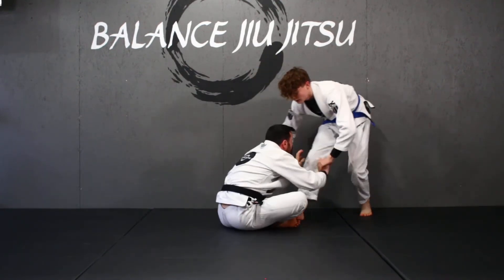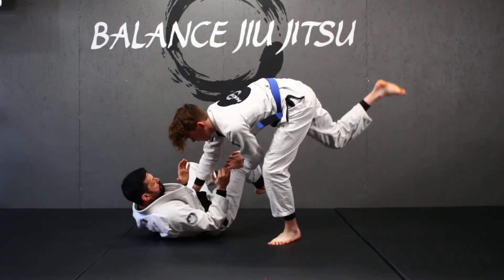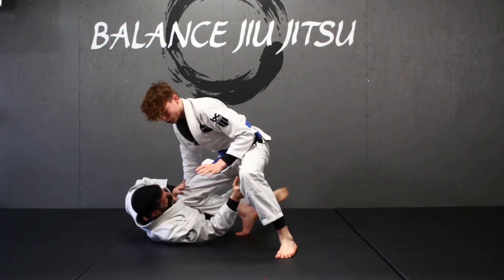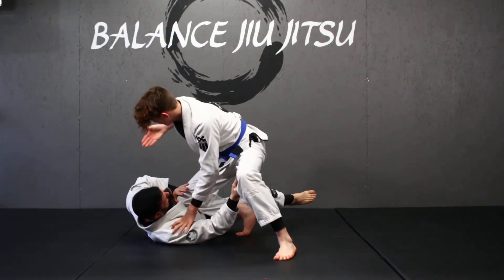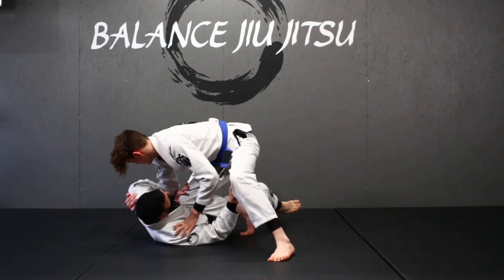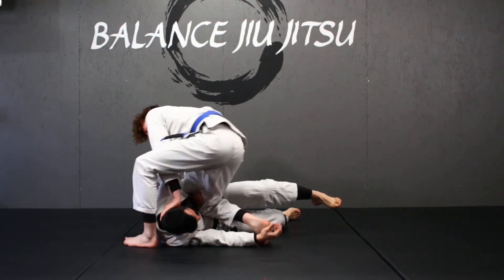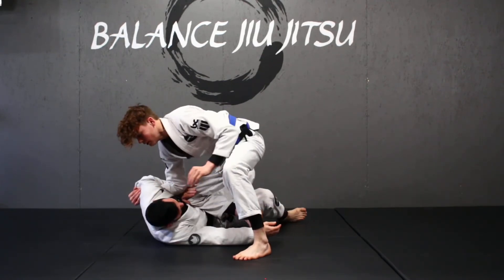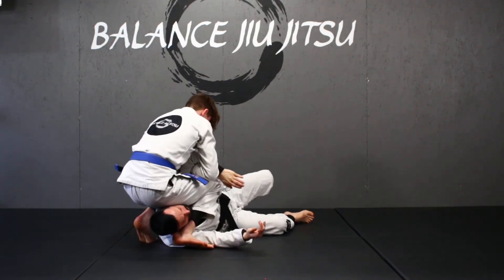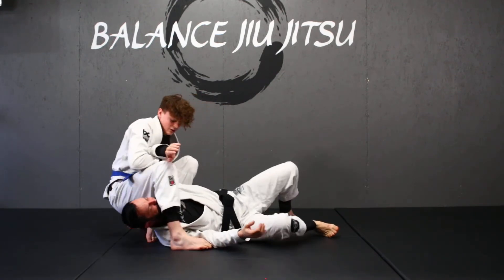I'm approaching my opponent, engage, going into my jumping torreando pass, come through, swing to knee on belly, and they start to push on my knee to relieve the pressure or to try and escape. I take my hand, dive it into the hole, cup the shoulder, pull it up to my bicep. You can push the head to make it easier to step over — sometimes I do, sometimes I don't. I push, come over, squeeze my knees really tight, then turn into the armbar.